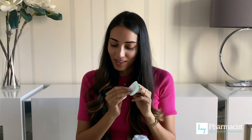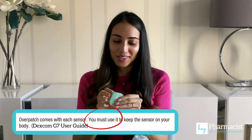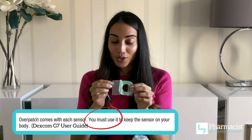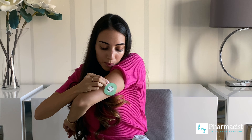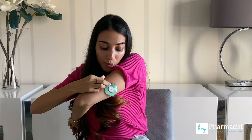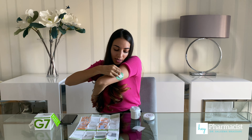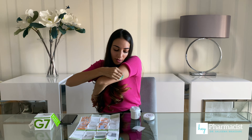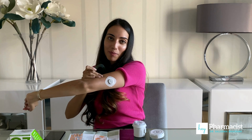The last step is to apply the overpatch, and according to Dexcom this is a must-apply. This is what it says in their documentation. They say it's probably helpful to use a mirror, but in my case I'm just going to try without one. Looks like that's pretty decent — peel this off, and voila, I'm all set up.